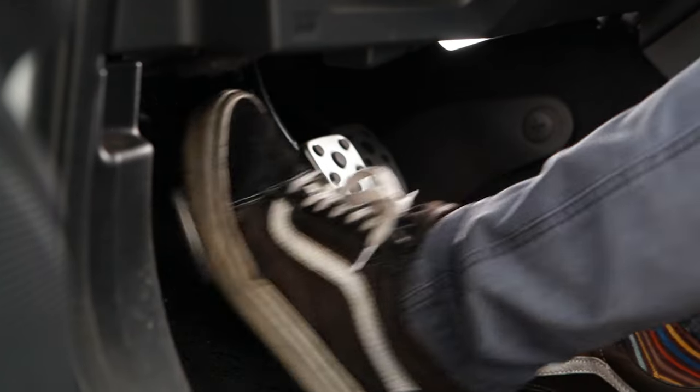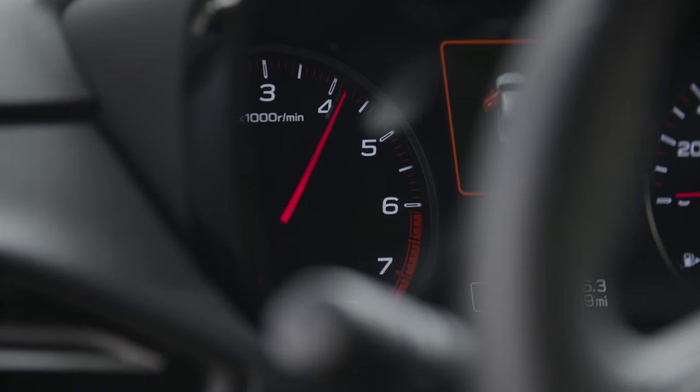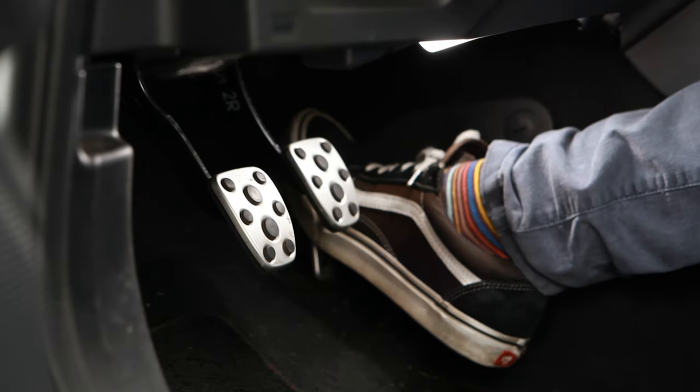Next, depress the clutch, put the car in reverse gear, and press the accelerator all the way to the floor. Once you've reached your desired RPM, release the clutch and off you go.